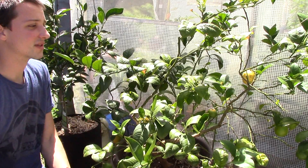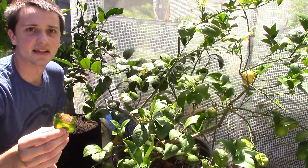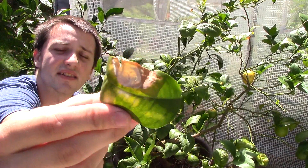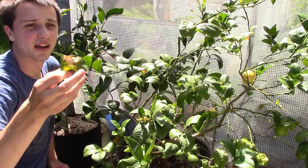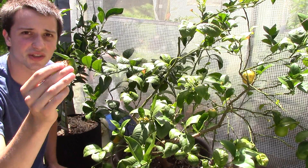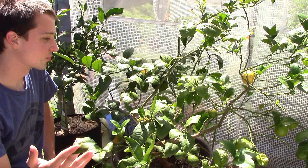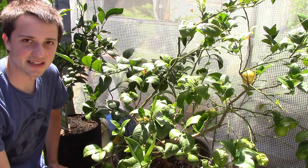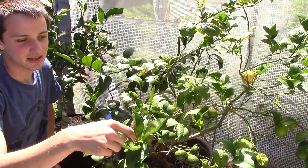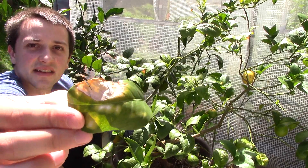One of the biggest problems with citrus — let me pull this leaf off so you can see — is this right here. See this? This is sun burning. Sun burning occurs when the plant is not used to the sun. Usually Meyer lemons like a little bit of shade. This one does get a little bit of shade, but it does get some intense sun, so it has some leaf burning sometimes. You'll see this on a lot of the older leaves.